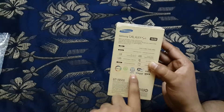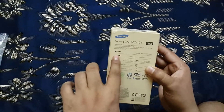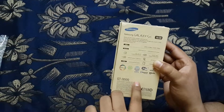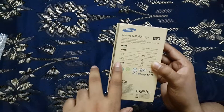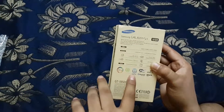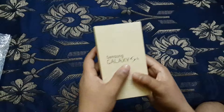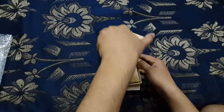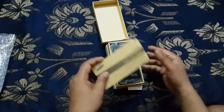One processor is 1.6GHz quad-core and another is 1.2GHz quad-core. It has a Full HD 1080p display, GPS, a 13-megapixel camera, and a 2600mAh battery. Now I am opening the inner packaging.